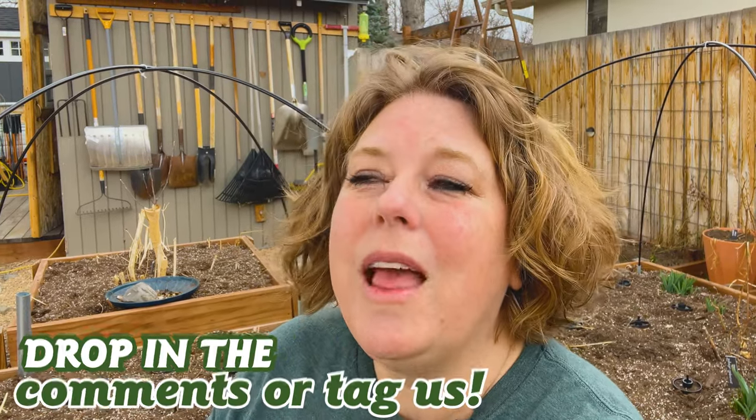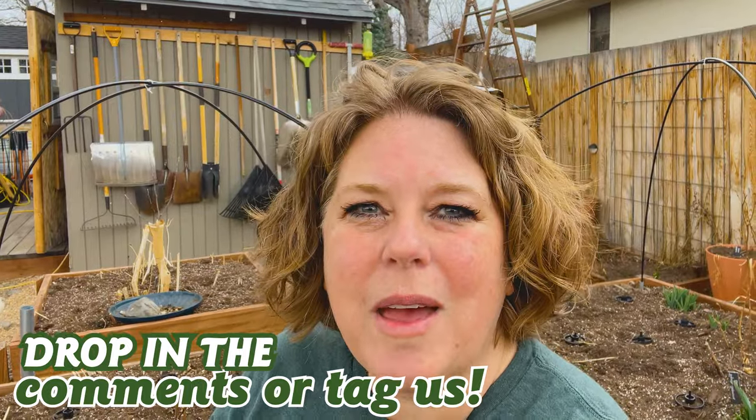That's it for my cutting garden update for today. Let us know how it's going in your cutting garden and how your grow-along experience is going — drop it in the comments or tag us on Instagram. I want to hear all about it, and if you have questions, be sure to ask — I will happily answer them. Don't forget to like and subscribe, and happy gardening!